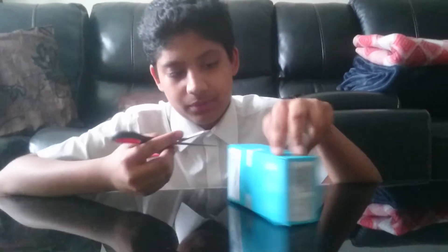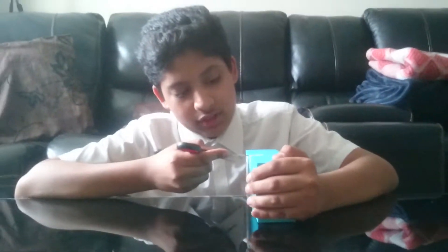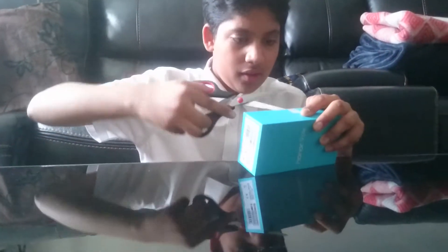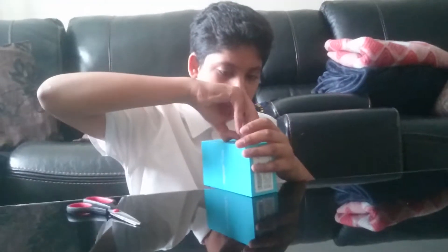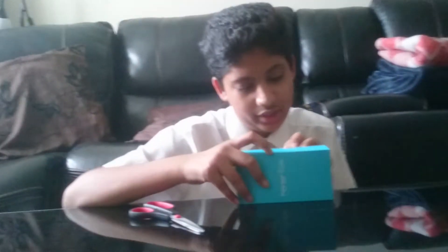These scissors are so old — this is not working. There we go, got the tape off. You can see it says 'void' on the seal — this one's off.